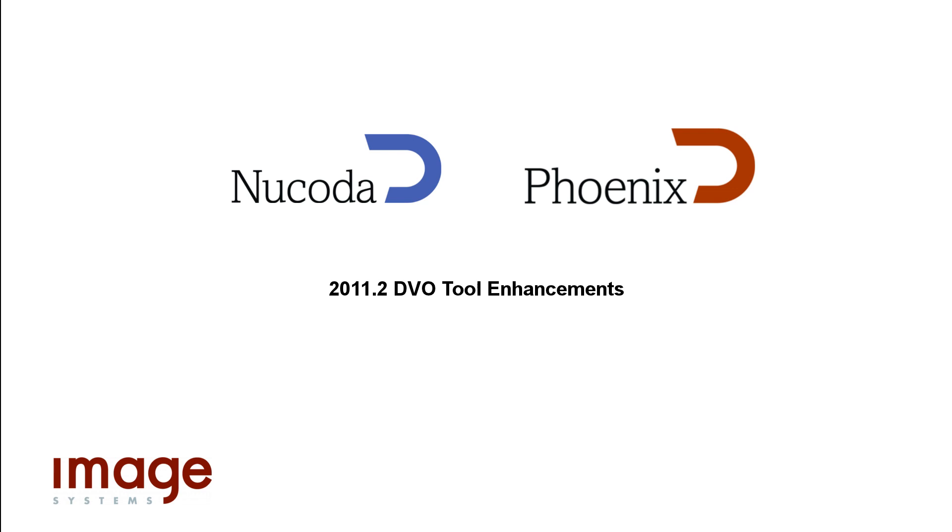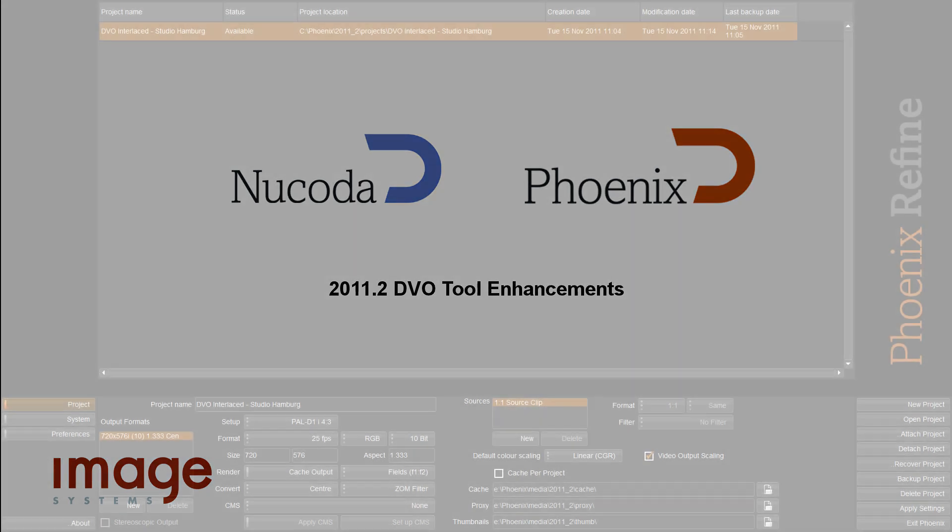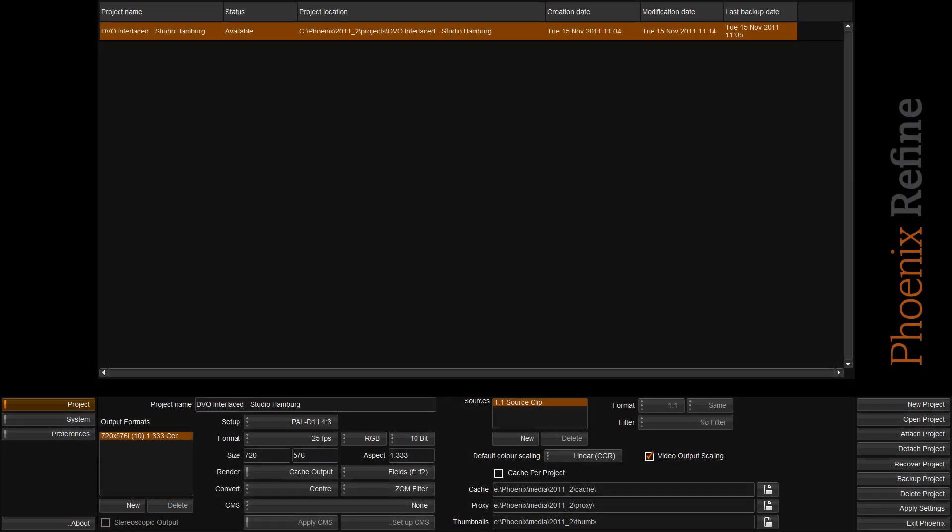We'd like to thank Studio Hamburg for the use of this material. In 2011.2, our DVO restoration toolset has been enhanced to allow for the restoration of interlaced material.